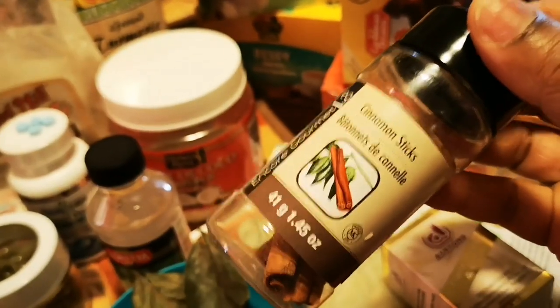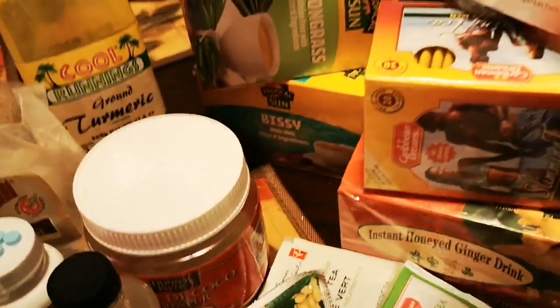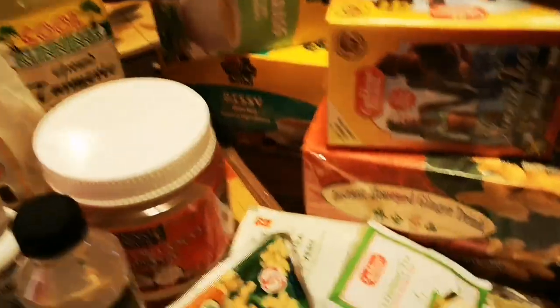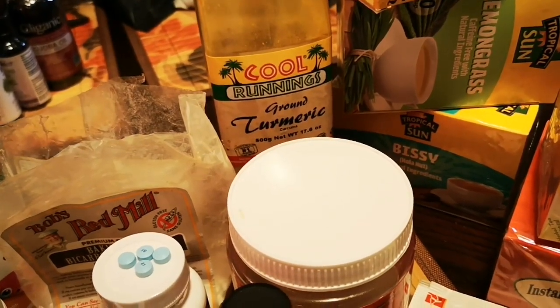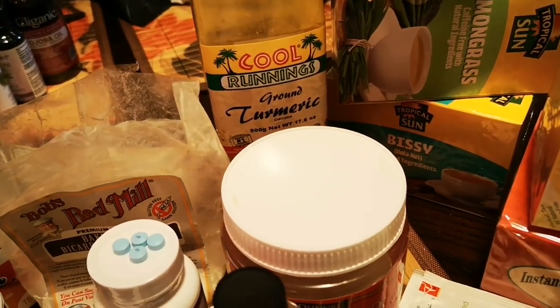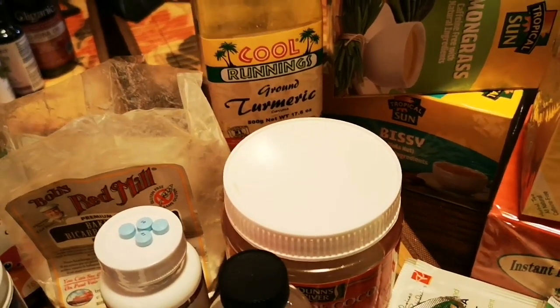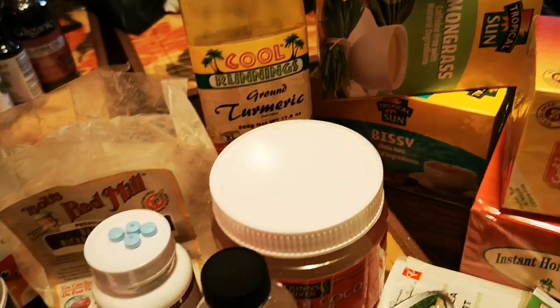Over here I have some peppermint extract. If you have a peppermint tea bag, it works the same as lemongrass. And over there I have my turmeric — ground turmeric — you can also use the natural one dug from the ground. I have both. It's loaded with antioxidants, great for immunity support, cleanses and builds your body. Turmeric fights cancer, lowers blood pressure, and boosts your immune system — a great dietary supplement.